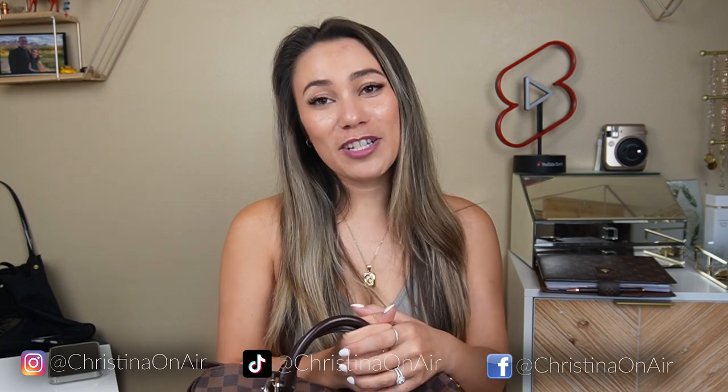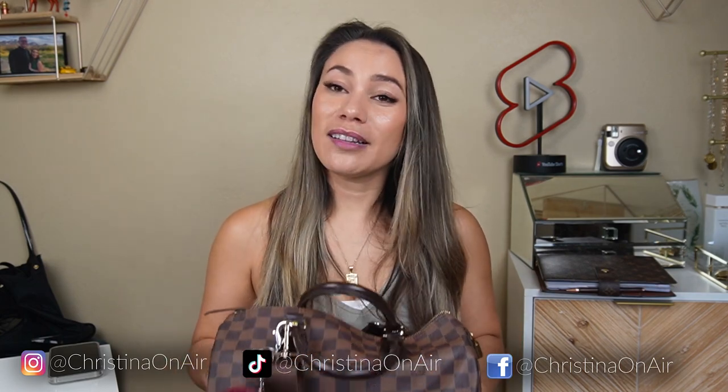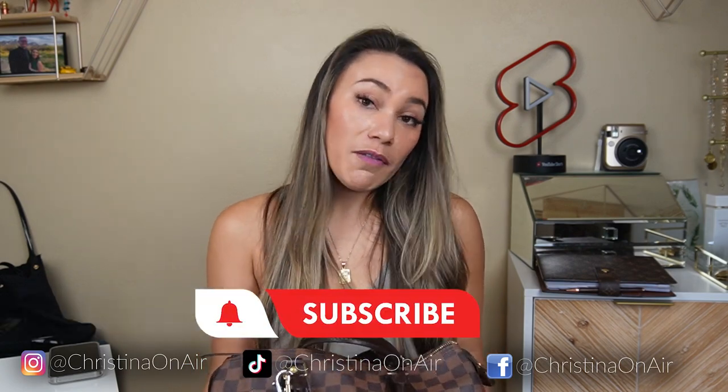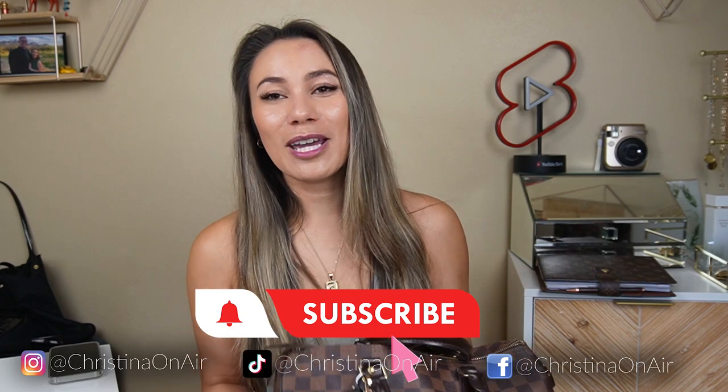All right, so that is it for this video. I hope you enjoyed it and I hope you found it helpful. If you are not already, please subscribe to my channel — I would really appreciate it. Everything I mentioned is going to be linked in the description box. If you have any questions, feel free to leave them in the comment box. Otherwise, I will see you in the next video. Bye.